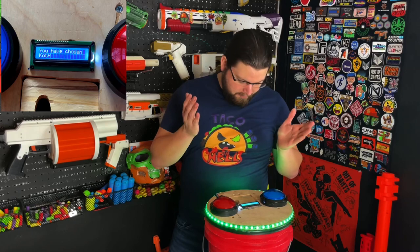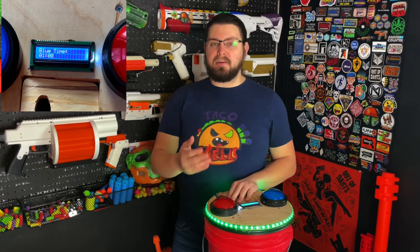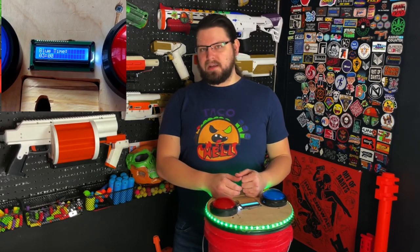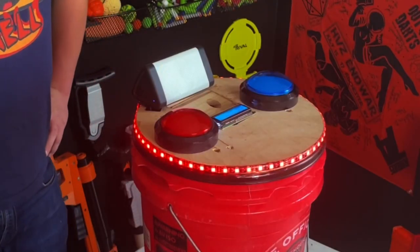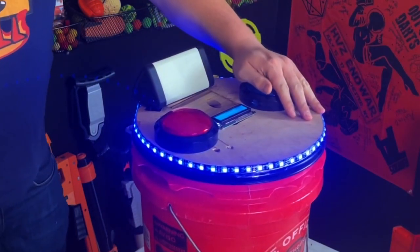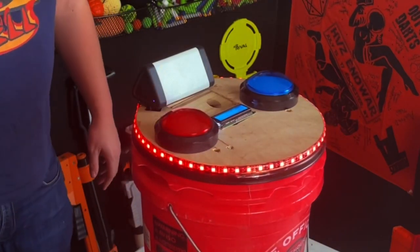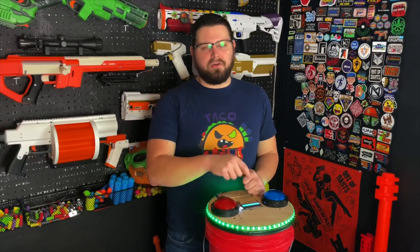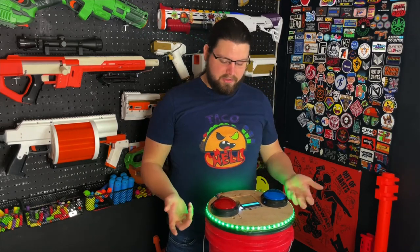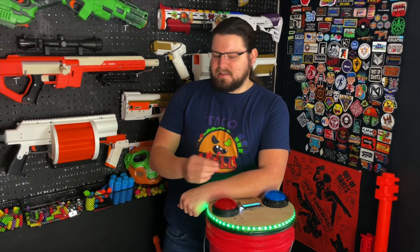We have the game that essentially started this whole thing, and that is King of the Hill. The current way that we've been playing King of the Hill is a simple tap of the button — that will change it to your team's colors, including this LED strip along the outer edge here. So if you can see the bucket you'll know who's got it, because from a distance you'll be able to see these LEDs pretty well. Even in daylight we've actually had pretty good success seeing these LED strips from across the field.